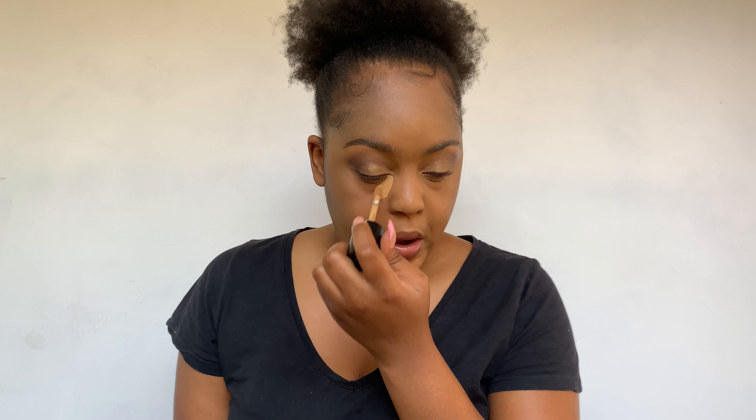This foundation is very matte so even when applying it you can already tell. Please don't stress about the color — this foundation oxidizes a lot. I'm going to use a damp beauty blender to blend it into my skin. Now I'm going to conceal my face, taking one dip of the Too Faced concealer in the shade Cookie and just spreading that out.